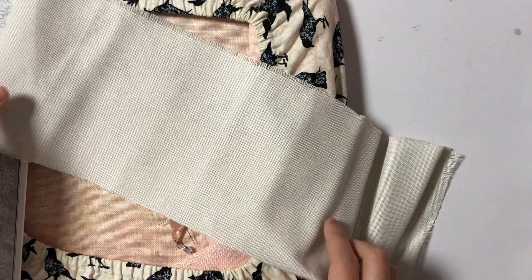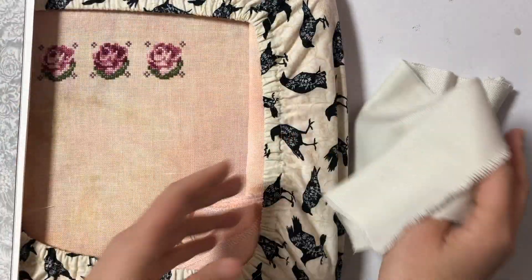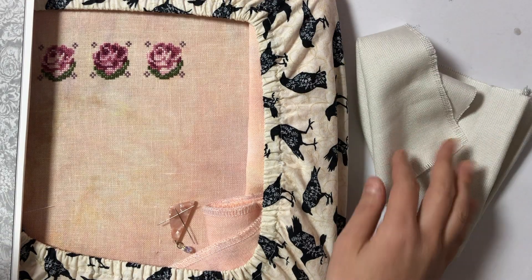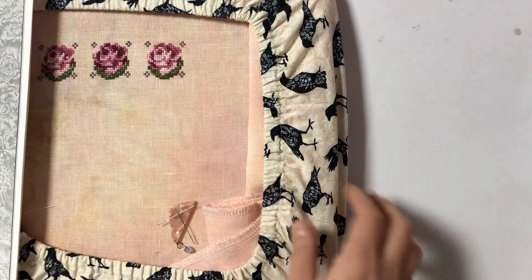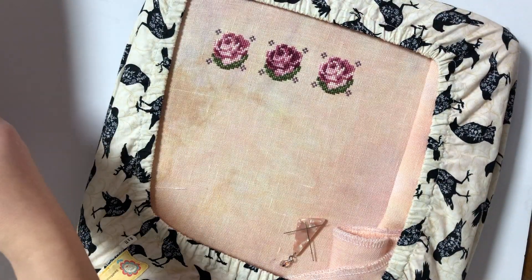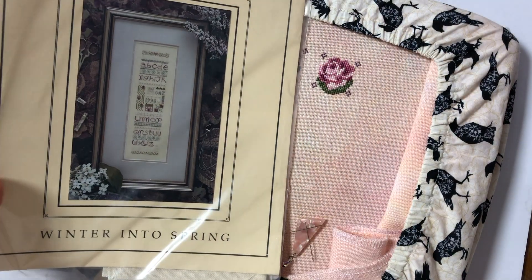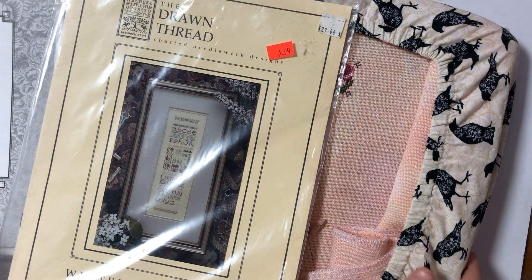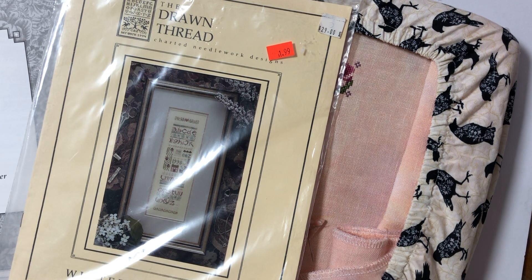Someone also commented that they wanted to see how I start when I'm cross stitching. Because in my last video, in the stitch-with-me segment, I parked a couple of threads and I also fast-forwarded that part, so it was a little hard to see how I start a thread. I'll try to show you how I do it — I'll put that video at the very end just in case if you're not interested you don't have to watch it. But basically, I'm doing the loop method.